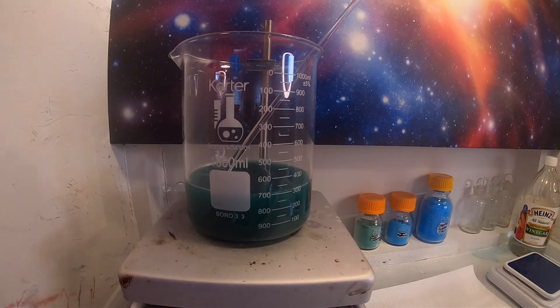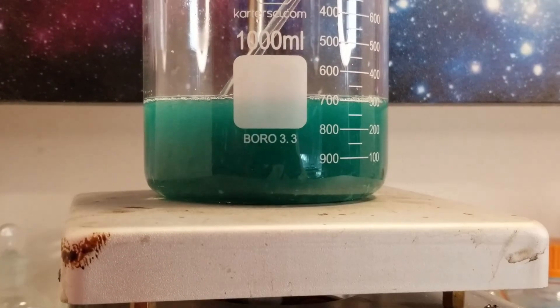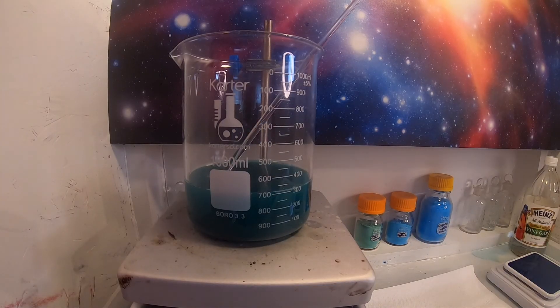I will now place this on a magnetic stirrer and heat to fully react. I really enjoy the color of this compound, so I'm going for a double batch.